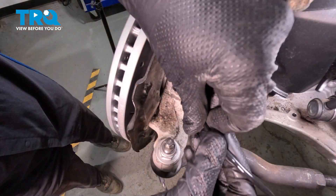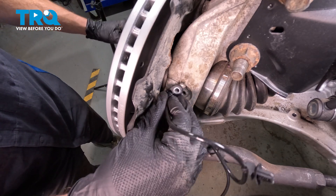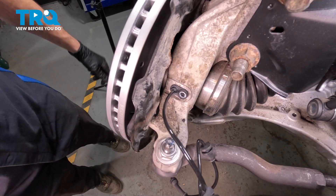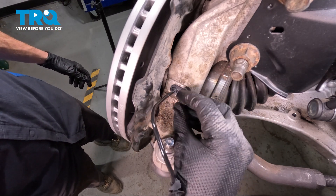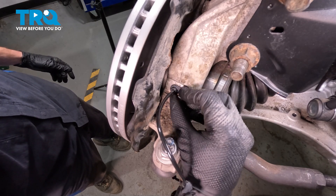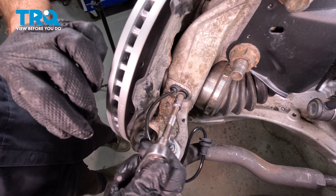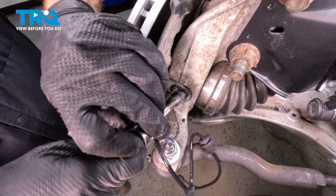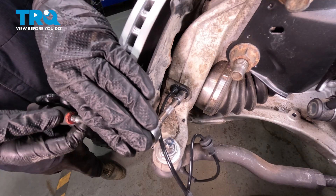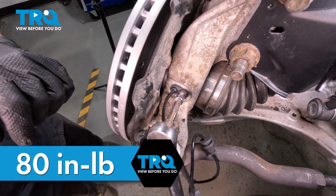Let's start getting this in place. Slide it right on in there. It shouldn't take very much force and you definitely should not have to use a hammer of any sort. We have our mounting bolt — you can use some anti-seize on this if necessary, but never any thread locker. Start it in, snug it up. Once it's snug, we'll torque that to 80 inch-pounds.